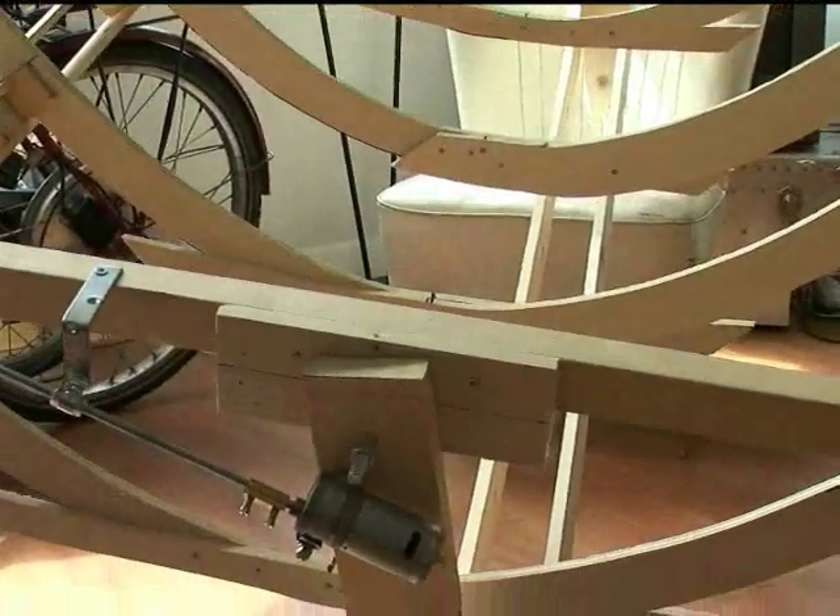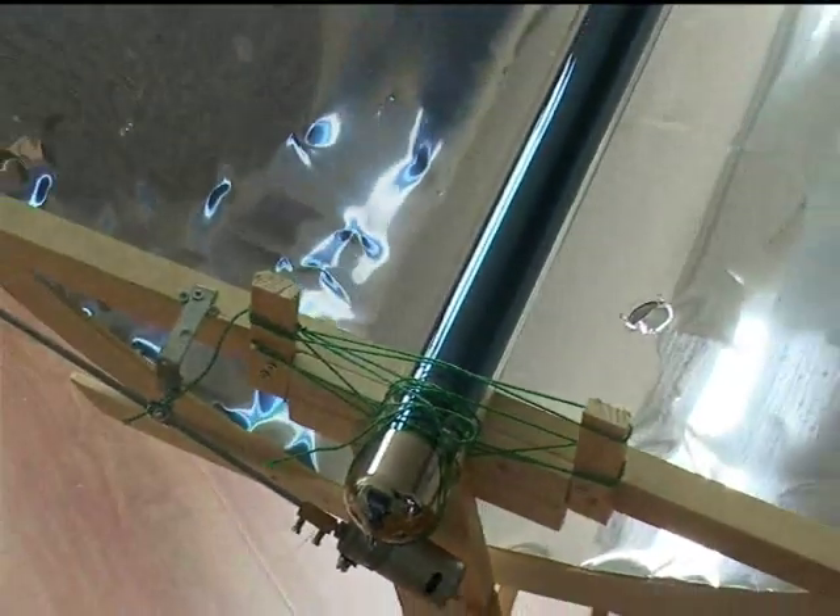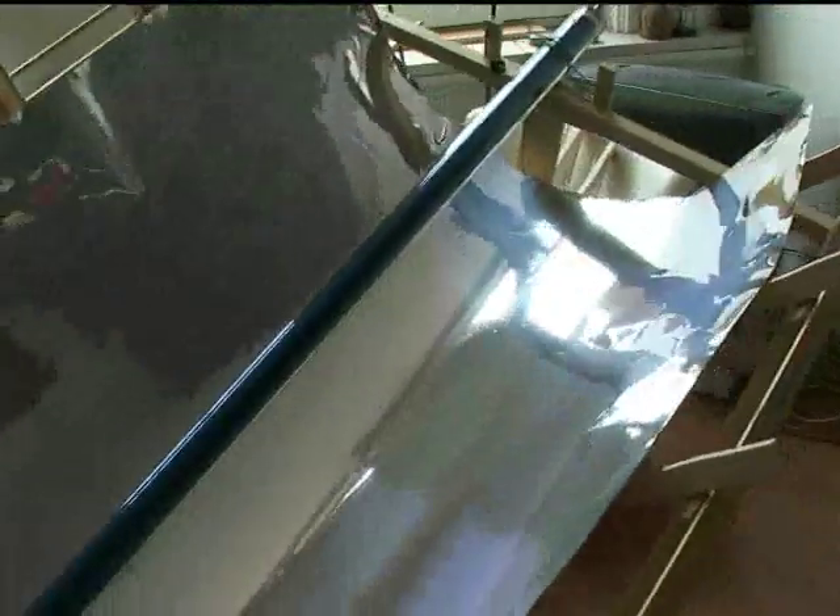This is what the end result looks like. It is still constructed in a somewhat amateurish fashion. Here is the motor to move the trough with the sun, and the vacuum tube is in the middle. To give you a different perspective — if you look from here, you will see you get all this blue, which is the vacuum tube. That means the mirror is actually projecting all the light that comes from right above towards the vacuum tube, which is what I wanted to achieve.